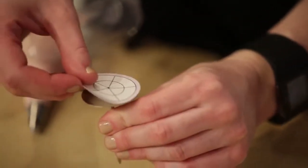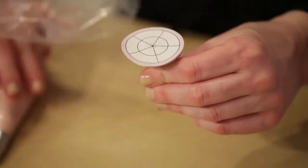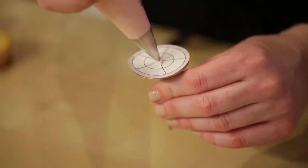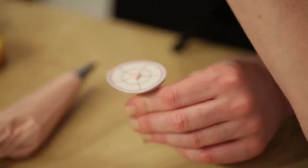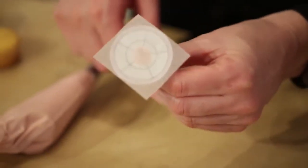These are adhesive so you peel one off and put it right onto your flower nail, then attach your parchment square to that. You can see through the parchment so you can easily see the divisions, and it just helps you to space things evenly.